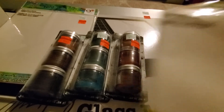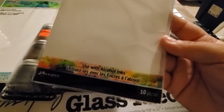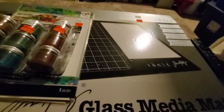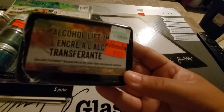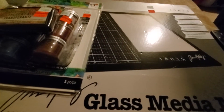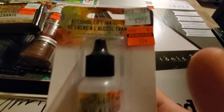They had the smaller Yupo — the 5x7 pack — this one brings 10 sheets and says use with alcohol inks. They also had all the alcohol inks on clearance. I picked up about half of them. They also had the alcohol ink ink pad for $1.49 and then the refill for 99 cents.